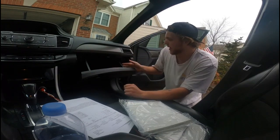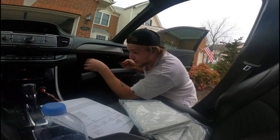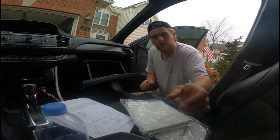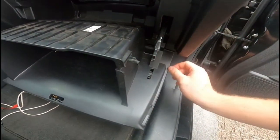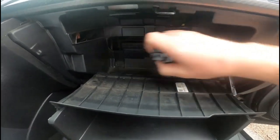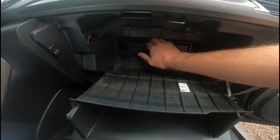What you're going to do is go to your glove box. Go ahead and pinch these sides of the glove box — there's a little clip on this side over here that you want to get to. Pull it down and this comes down just like that.